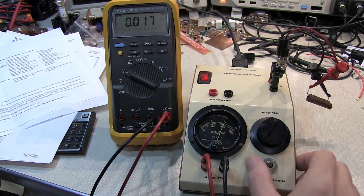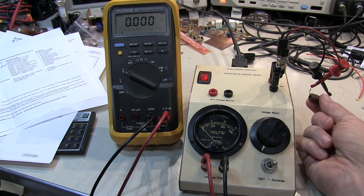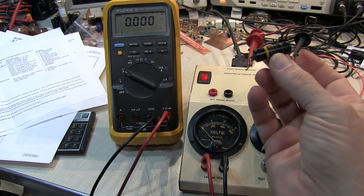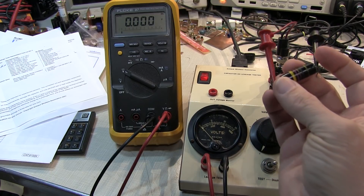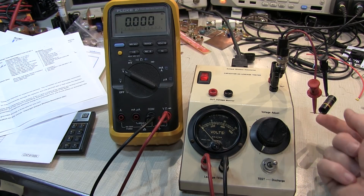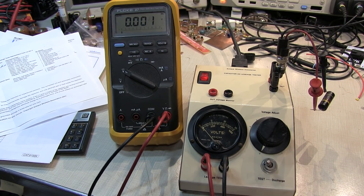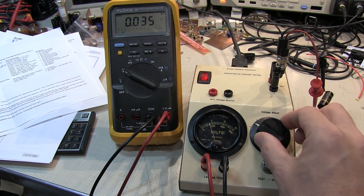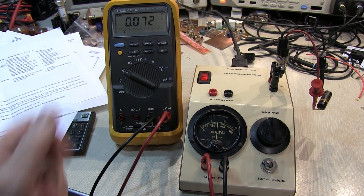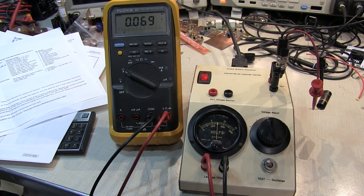When you're done testing, flip to discharge or turn the voltage down first, then flip to discharge, and disconnect the capacitor. Next up is this Bumblebee cap - the black plastic with yellow stripes, a 0.047 microfarad capacitor. These are typically rated for a couple hundred volts, so I'll only bring it up to 300 volts. Flipping over to test and bringing the voltage up to about 300 volts, we see about 72 microamps of current - probably at least 10 times more than I'd want, so it's good that we replaced that one as well.